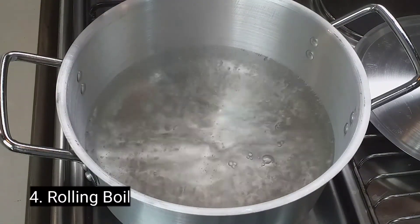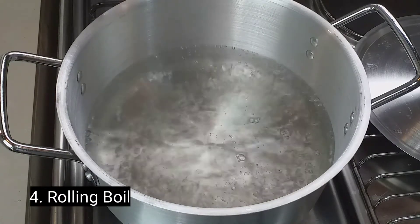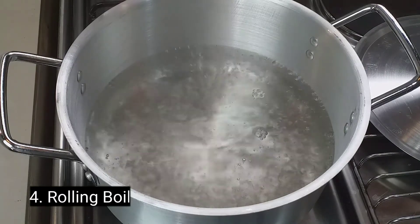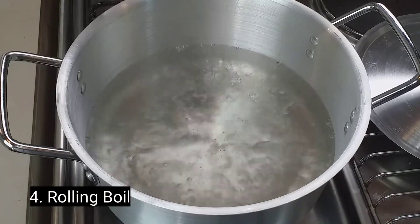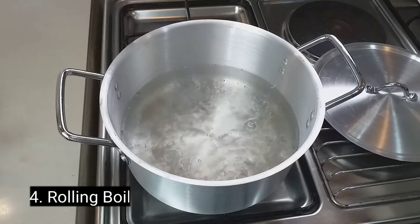Number four: rolling boil. This is the last stage of boiling water. The water is at high heat now and there are a lot of big bubbles rolling over across the entire surface of the pot. The temperature of the water is now 100 degrees Celsius or 212 degrees Fahrenheit, also known as the boiling point.